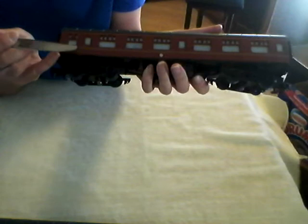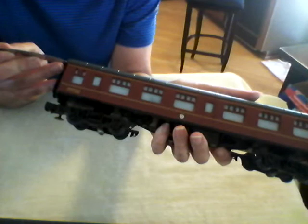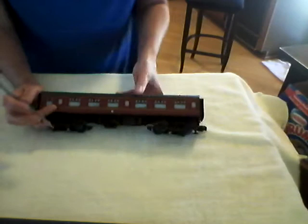You can see here the roof is gray, and the body is this reddish color. There is a thin gold stripe right along the top of the reddish color. If you look very closely, there is a tiny groove between the gray and that gold stripe.